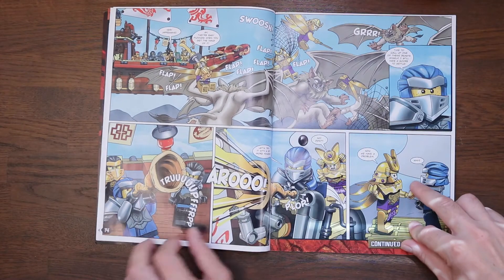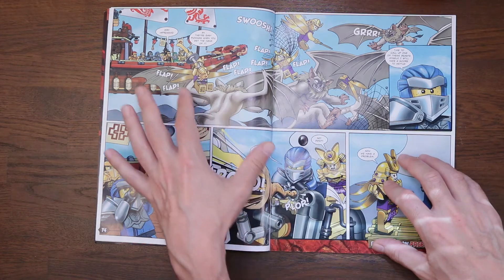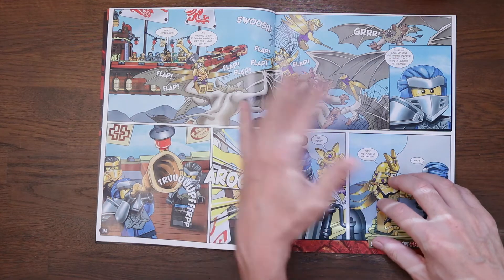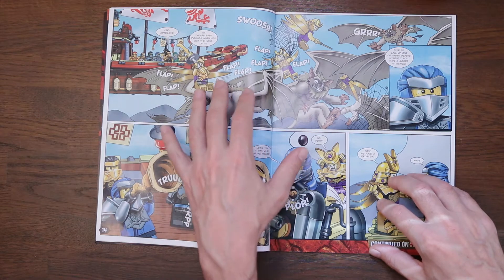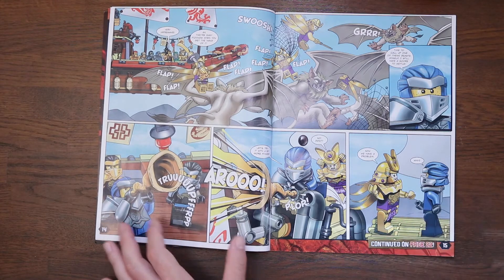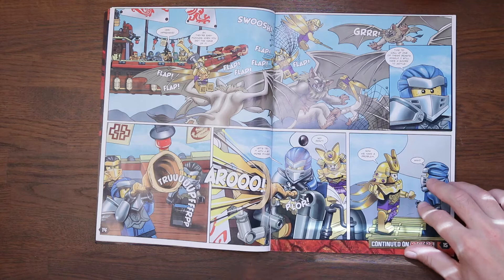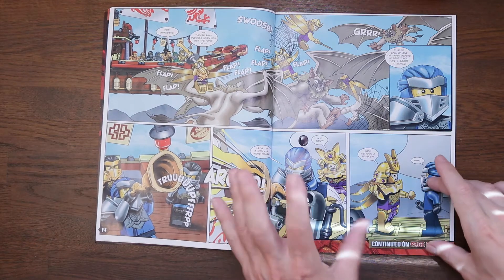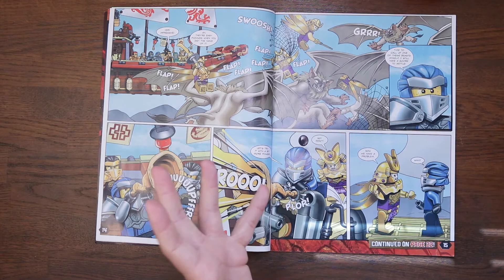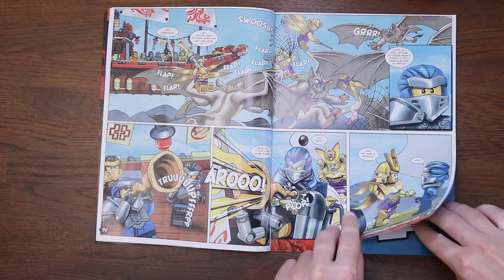On page 14 we see the guards taking down the dire bats — they're using the bats as some sort of training, learning maneuvers. Jay gets hold of the dire bat trumpet, the caller, and says let's try it with a bit more power. He plugs it into one of the air vents on the Destiny's Bounty. She says no, don't do that, and then oh, we've got a problem. As the tension builds, it continues on page 22.